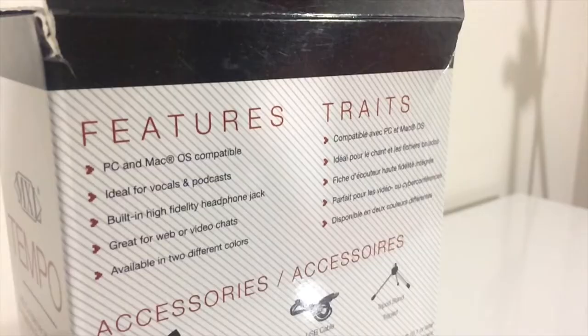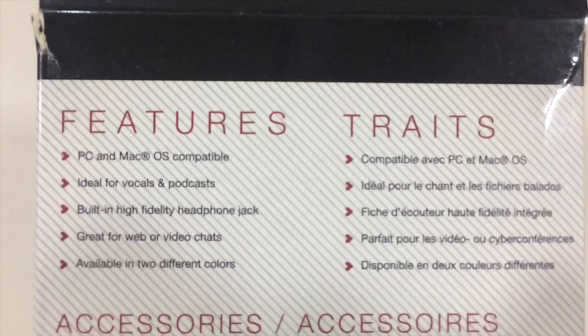With its USB plug and play functionality, it's easy to use for beginners. Just plug in and you're pretty much connected.